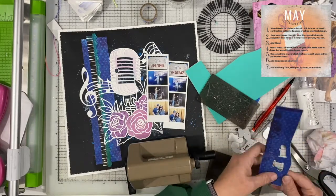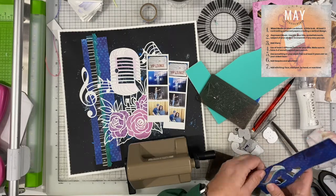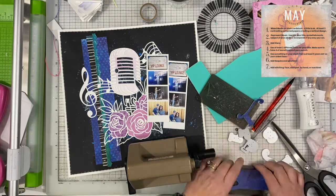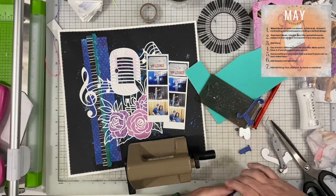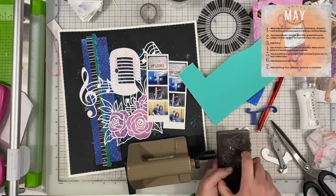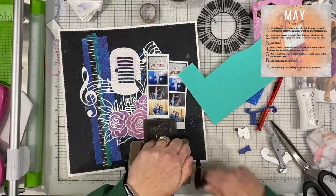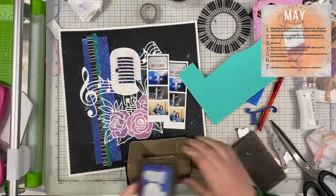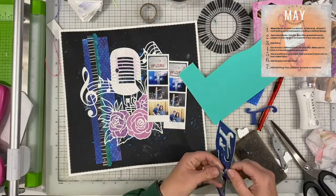I am making my own thickers by using that same blue paper from the vertical design and backing it with turquoise foam. I just peel off the adhesive side of the foam, stick the paper on in the size I need, cut it, and then die-cut my letters. I am using the Pink Fresh Studio alphas.